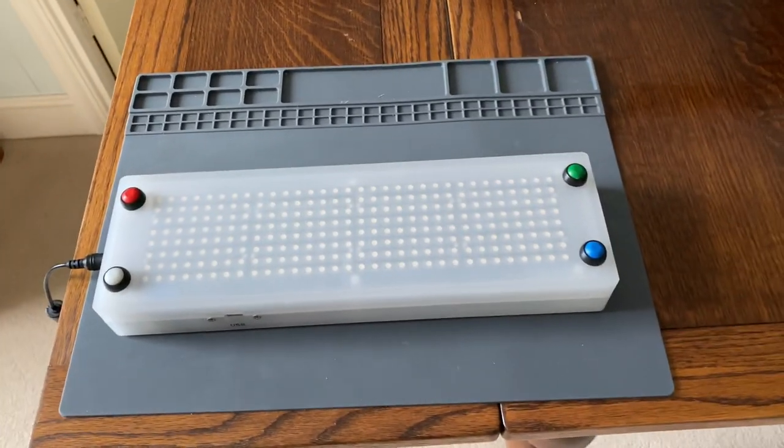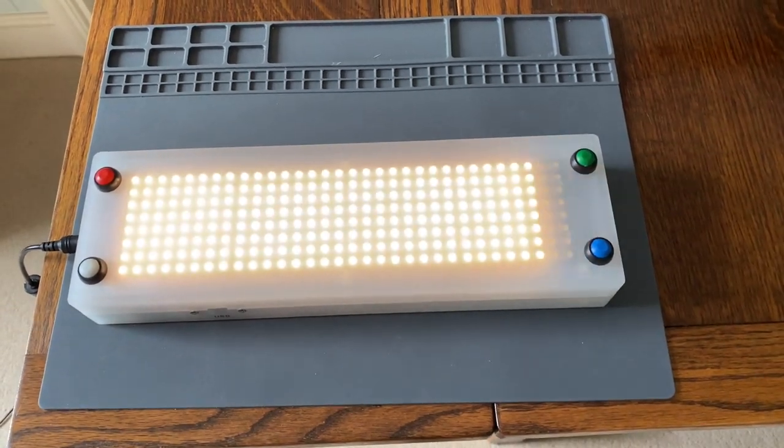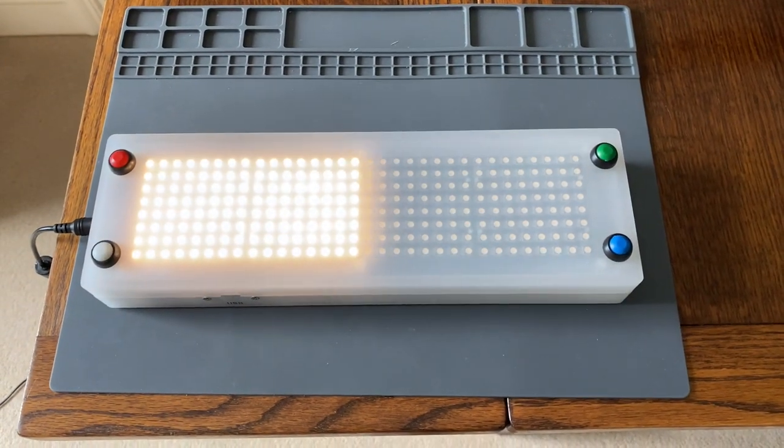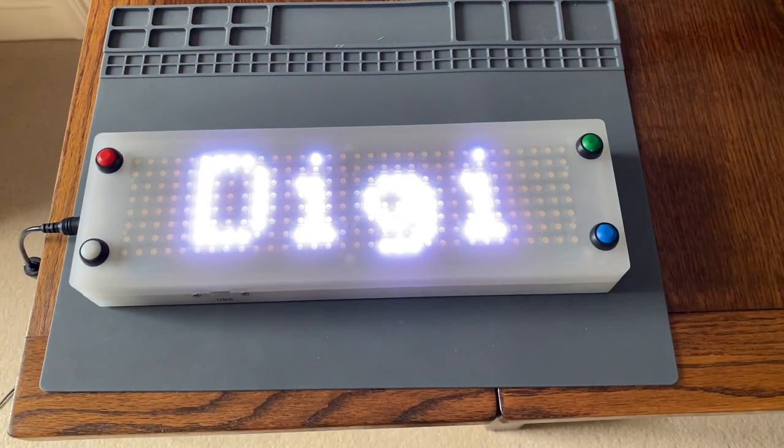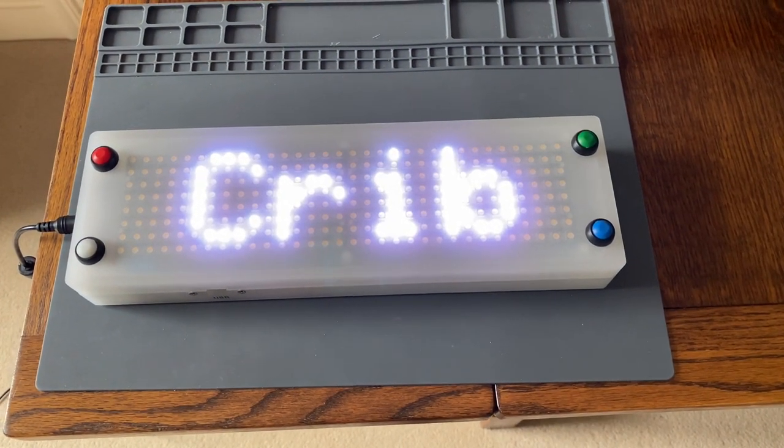So I turn the game on now. You can see there is a startup sequence that tests all the LEDs, does a very bright explosion, and then we've named it DigiCrib.